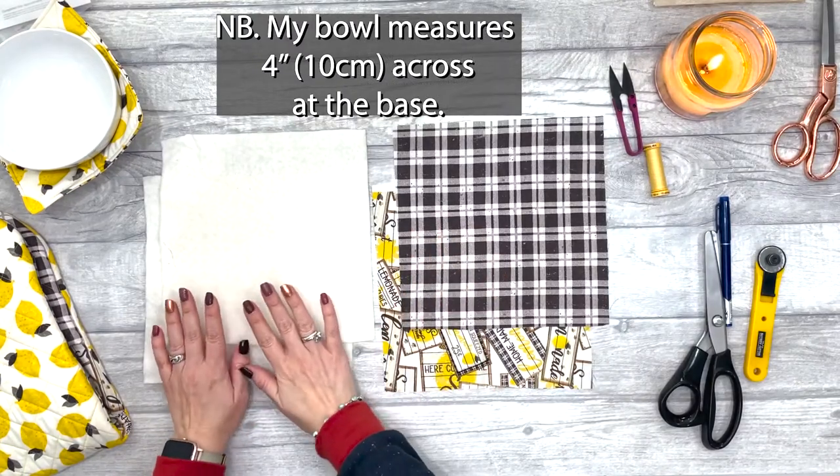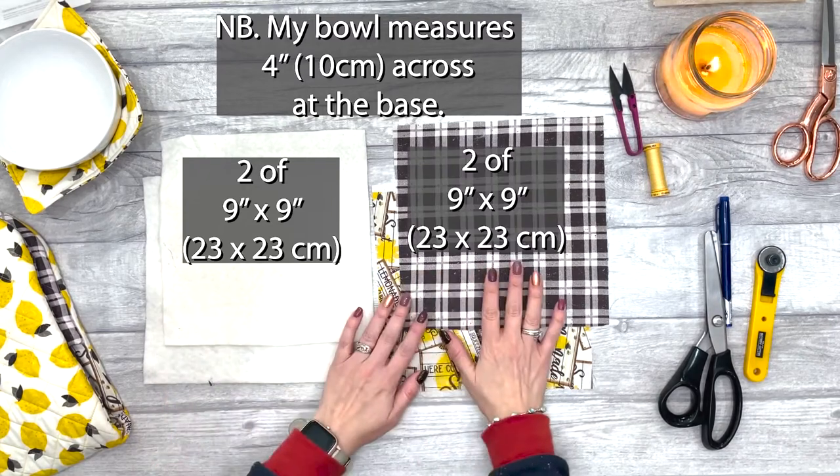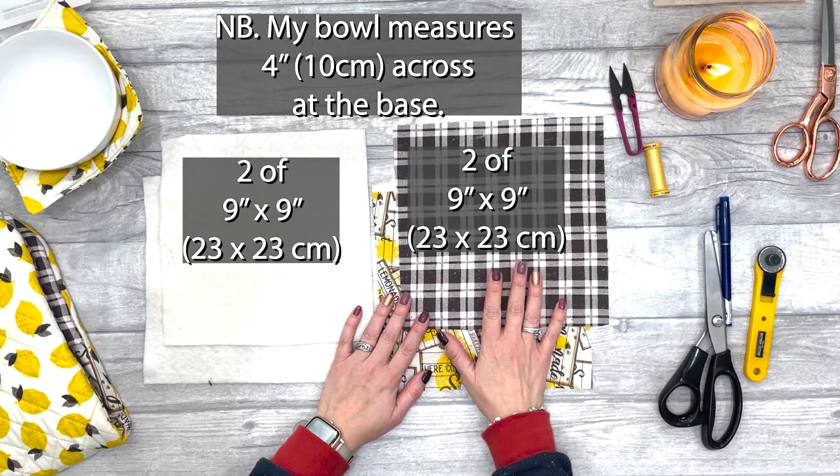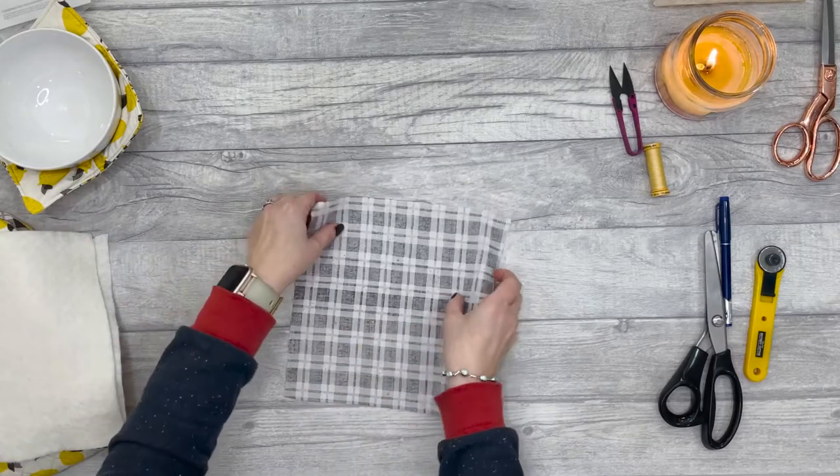First off, you're going to want to cut two squares of your batting at nine by nine inches, and two squares of your fabric at nine by nine inches as well.